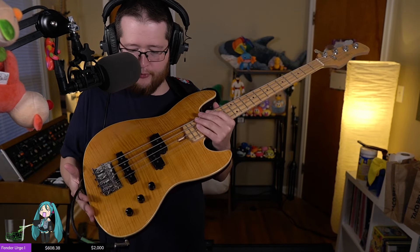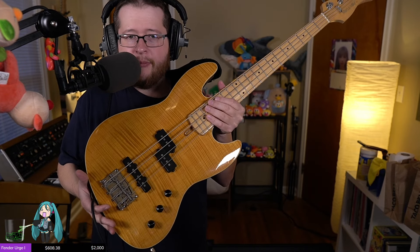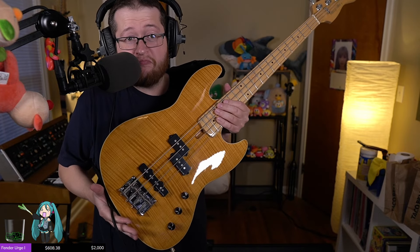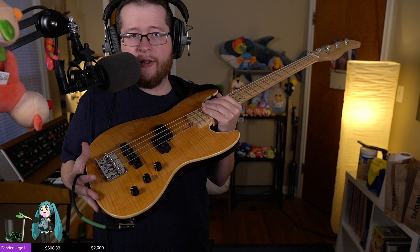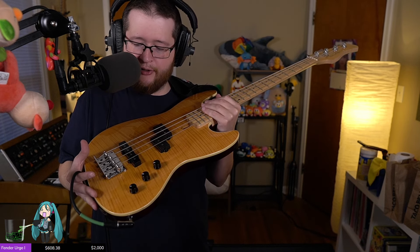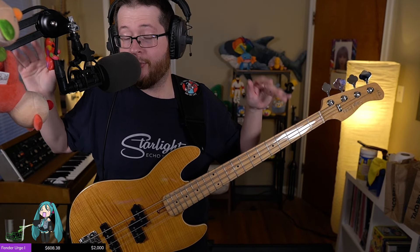Let's see what else I can blab about. Beautiful-looking top — I don't know if it's a photo top or real, but it's probably a photo flame maple top. Looks nice, nice grain to it, just makes it look pretty. And it's volume, volume, tone — kind of a classic thing. I'd prefer a volume-blend-tone setup. I think independent volumes is just complicating a good thing. Just have a blend and you can go where you need.